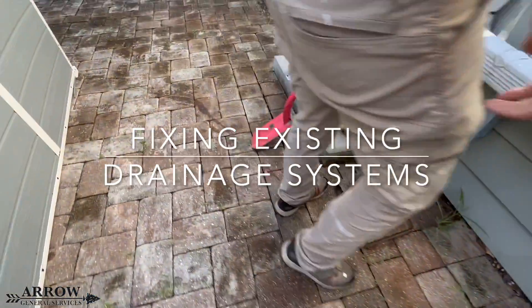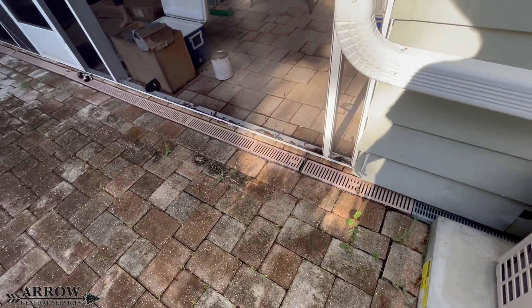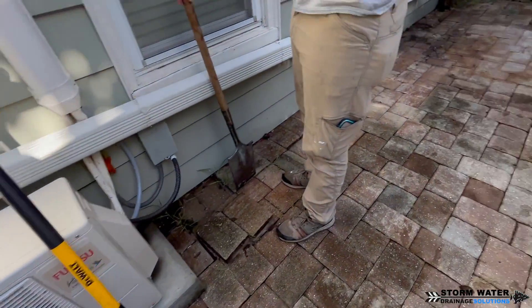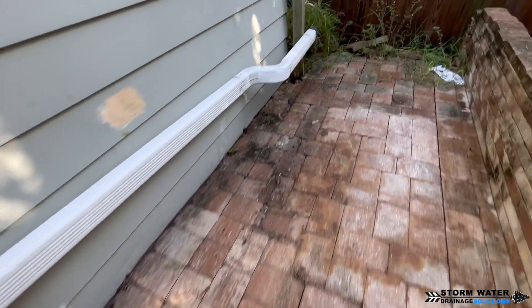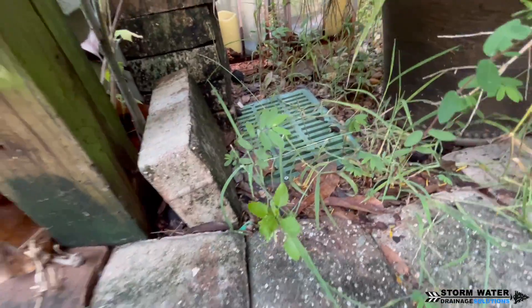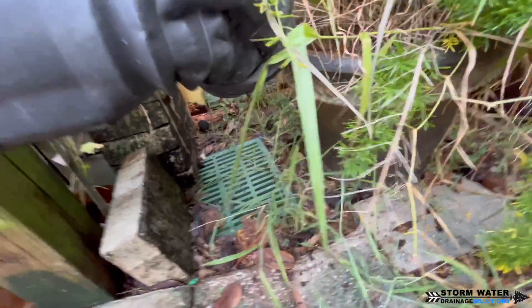Welcome to Stormwater Drainage Solutions. In today's video we're going to be working on an existing system trying to make improvements to it. What we have going on here is channel drains that run down the back of the home, but they stop halfway. We have an existing catch basin here that we're going to be running the channel drains the rest of the way to, to help it drain better.